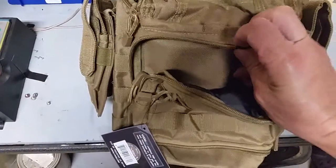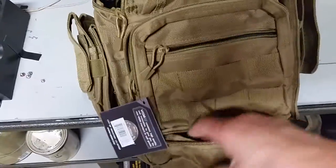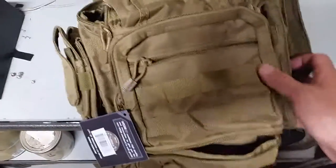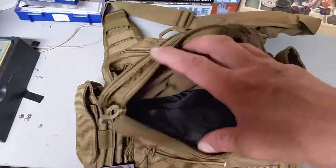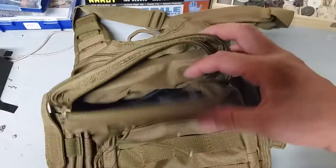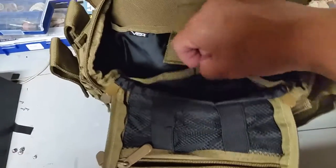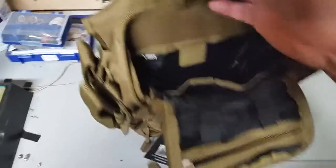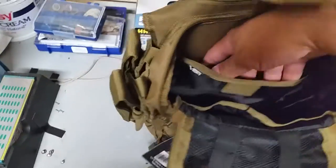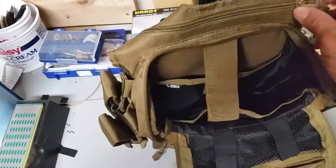You have this compartment here, a smaller compartment, and a compartment on the bottom. Then it's misleading because you have another top pouch here, and a smaller compartment on the flap that goes over the main compartment. Look at the size of this main compartment — this thing's pretty beefy. It's got two sections to it. You could even stick a small bladder in there and have a hydration pack.